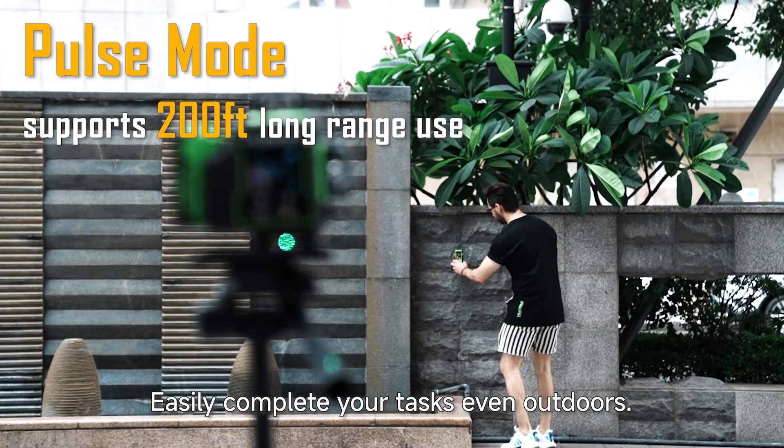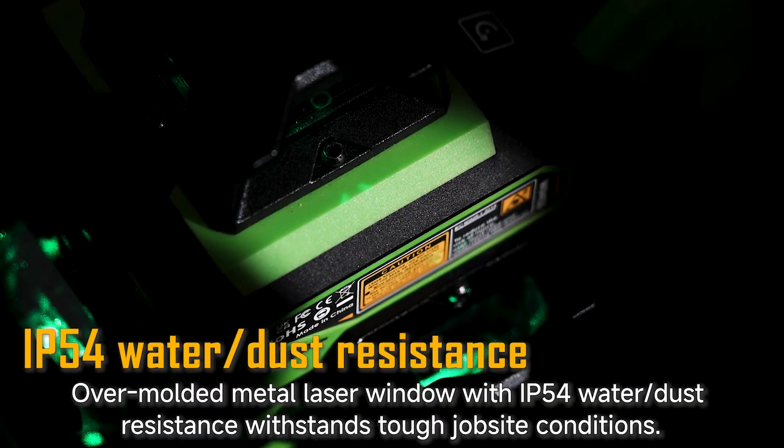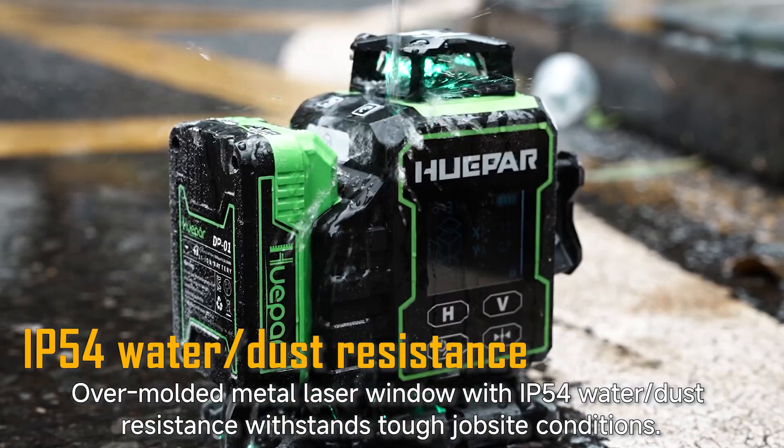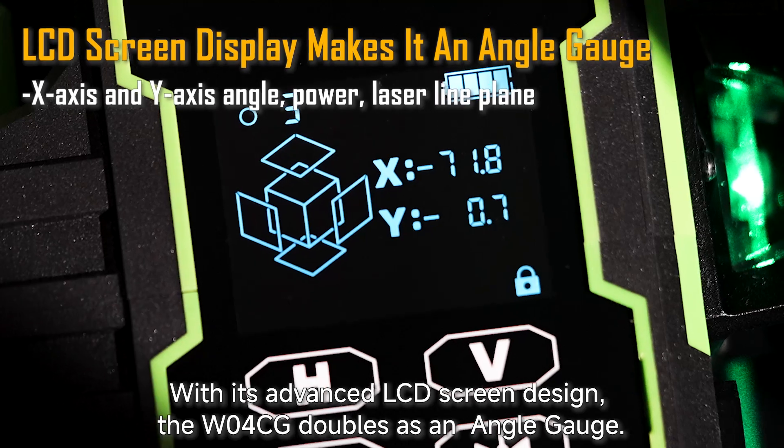Easily complete your tasks even outdoors. The overmolded metal laser window with IP54 water and dust resistance withstands tough job site conditions. With its advanced LCD screen design,